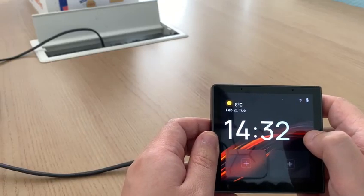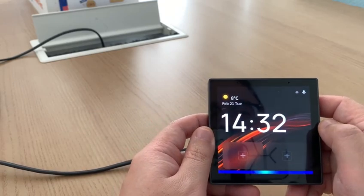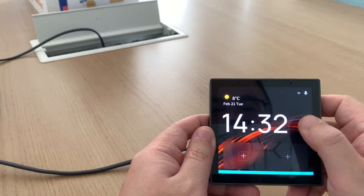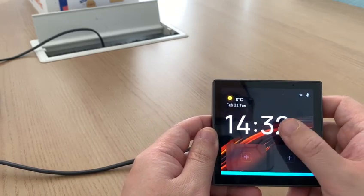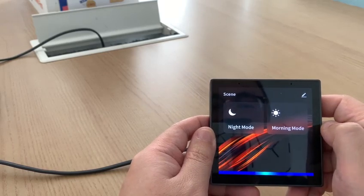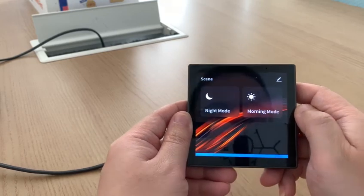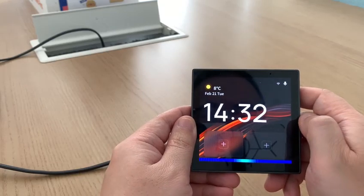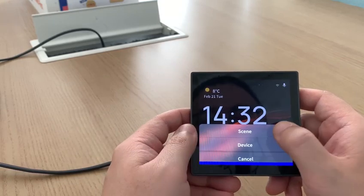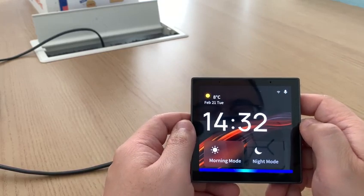You can also use Alexa for voice control. For example: 'Alexa, what's the weather in Philadelphia?' — 'Right now in Philadelphia, United States, it's 50 degrees Fahrenheit with cloudy skies. Today's forecast has showers.' 'Alexa, turn on morning mode.' — 'Okay.' 'Alexa, play music.' — 'Okay. Here's iHeartRadio.' 'Alexa, stop.'